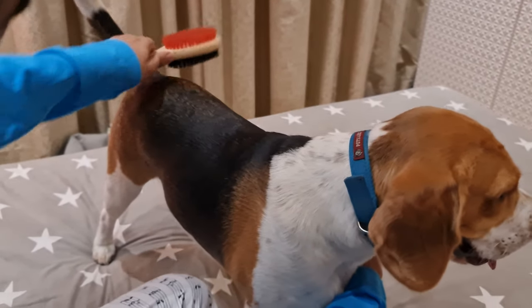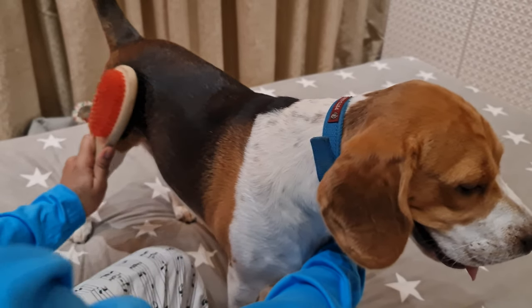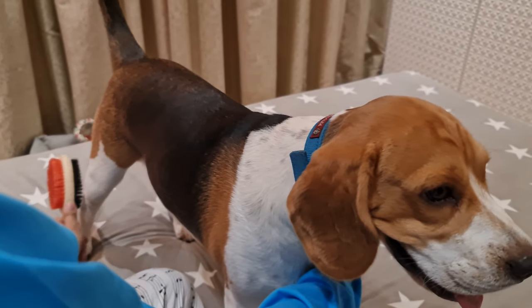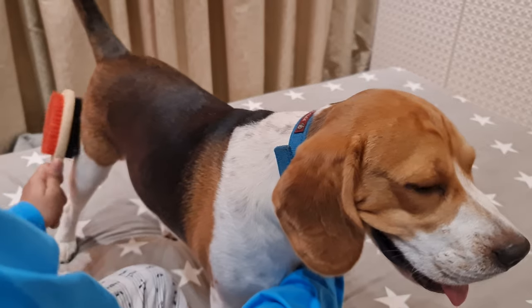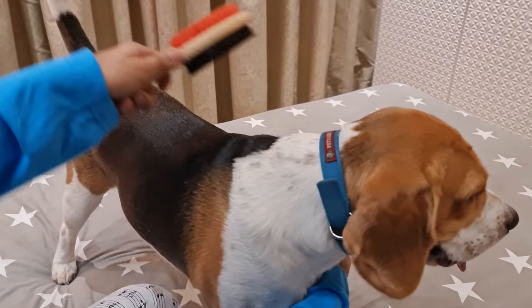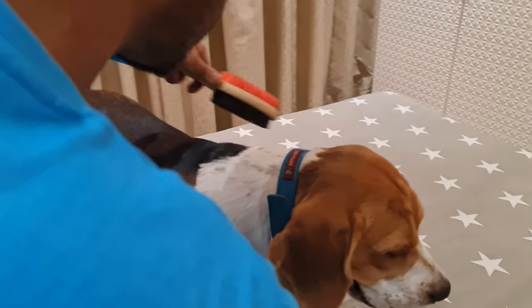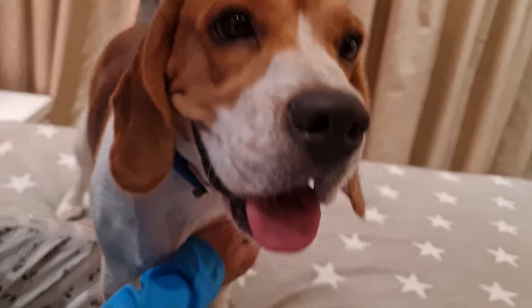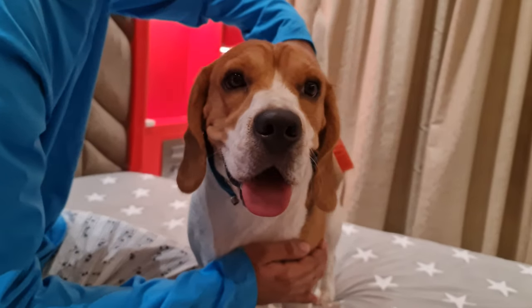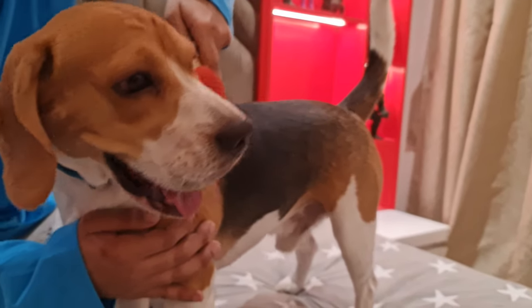Brushing your beagle's coat may just seem like a small thing to do, but it is more important than you think. It is an essential part of grooming. Regular brushing plays a crucial role in maintaining a healthy coat. It helps to remove dead hair, dirt, and debris from the coat, and keeps it nice and clean. Brushing evenly spreads the natural body oil on the skin and keeps it healthy.